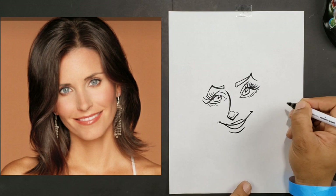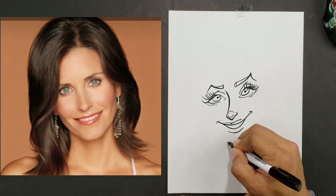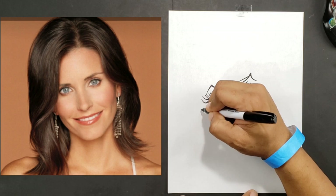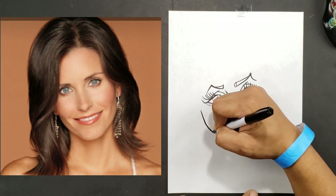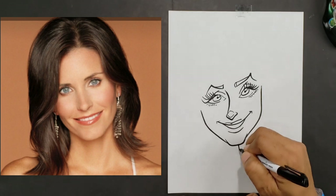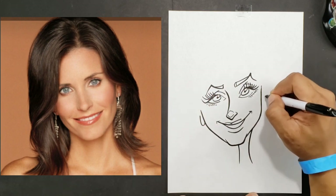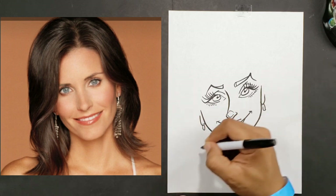Now we can start putting in our face shape around the features. Her jaw is kind of square but very subtle, so you want to make sure you use a soft line. You don't want to take too many hard turns when drawing female faces because it gives them a masculine appearance. That was something that took a while for me to get down.